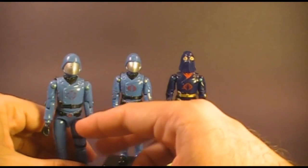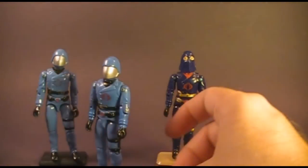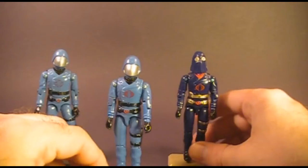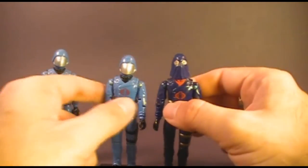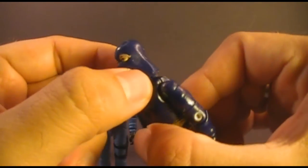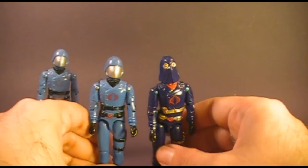The 1982 Cobra Commander was actually completely unique — he shared no parts with any other action figures. However, when he was re-released in 1983 with the swivel arms, he actually shared arms with the 1983 Cobra Officer. The 1984 hooded Cobra Commander had exactly the same body as the 1983 Cobra Commander, but with a different head. The head on the 1984 hooded Cobra Commander was a slightly rubbery material, so you actually got the effect of the hood on his head — it kind of billowed over his uniform slightly, but it is a much darker color than the 1982 or 1983 version.